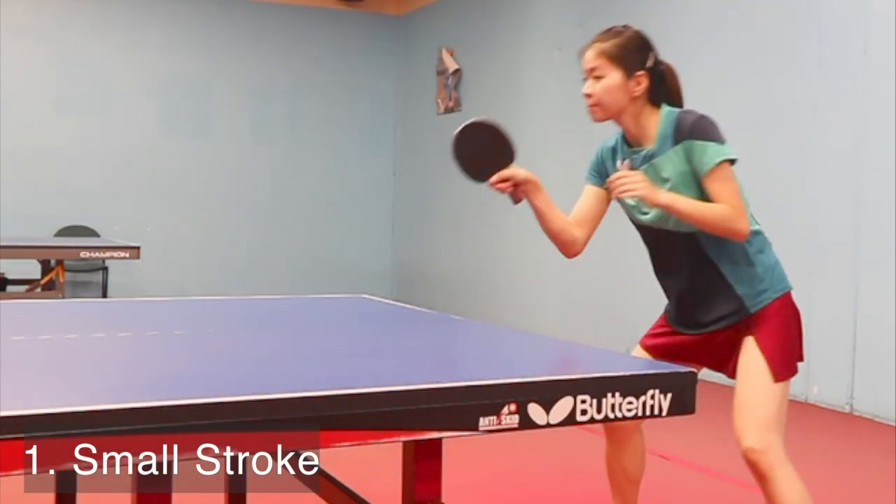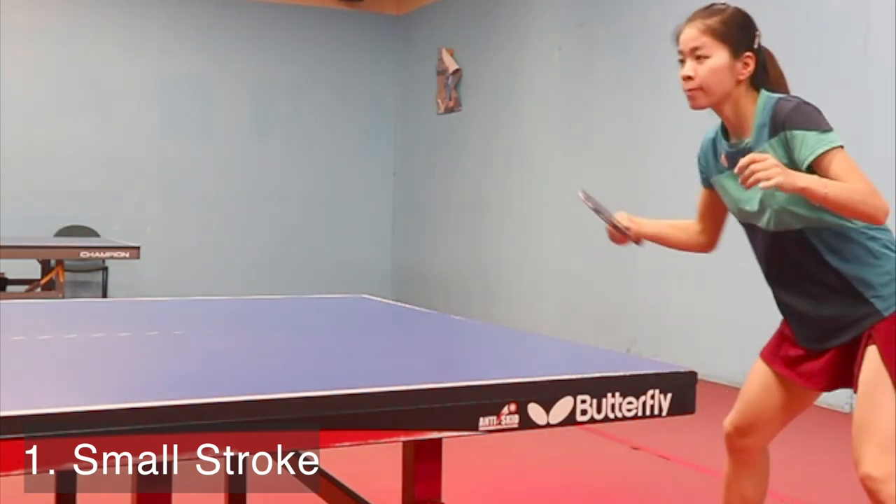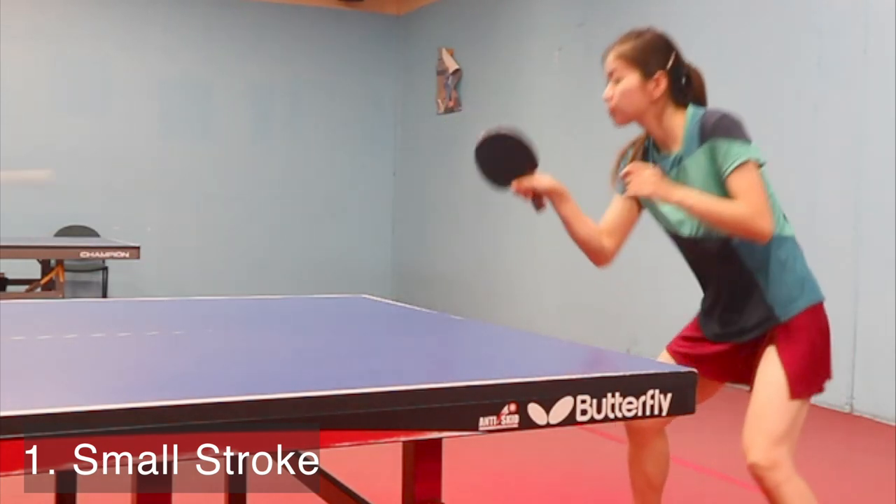Make sure you control your wrist, since the power on the incoming ball is very strong, and if you don't control your wrist, it's easy for the ball to fly off the paddle.